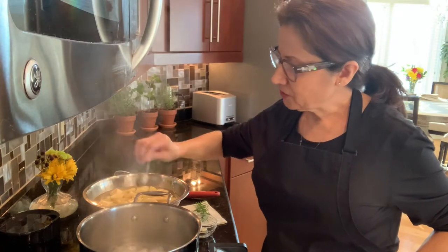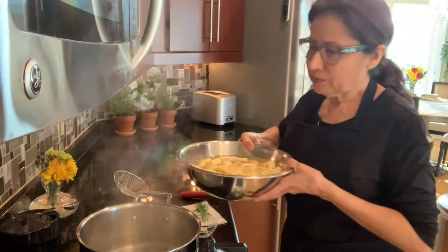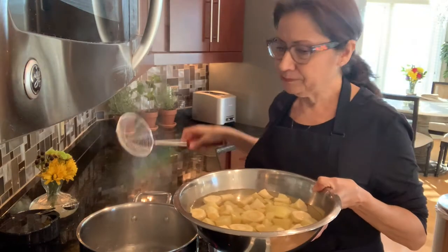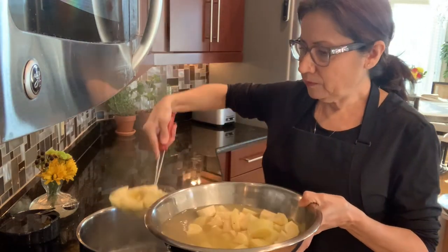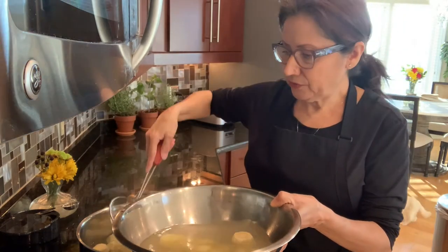I'm going to add my salt to my water. My potatoes and parsnips are already cut up, and now I'm going to put them in my boiling water.